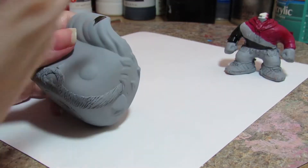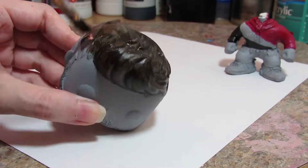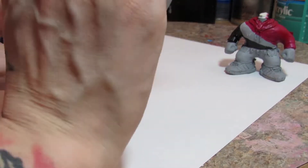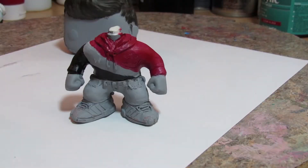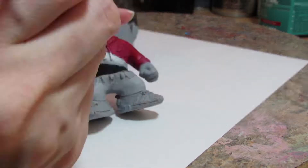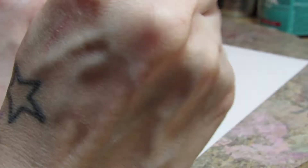Once everything is sculpted with polymer clay, it's then baked. It goes through a process where, once it cools — I give it like 24 hours — I do wet sanding, priming, some more wet sanding if there are still areas that need to be touched up. Then it's painted with acrylics.